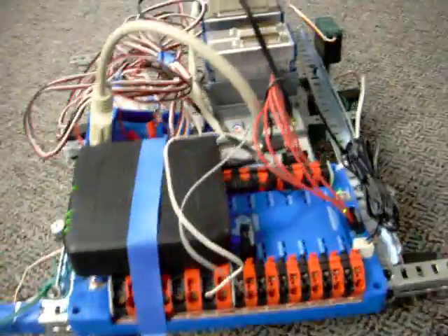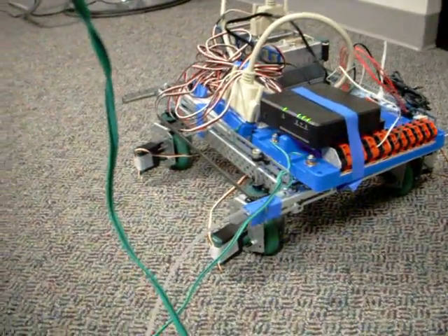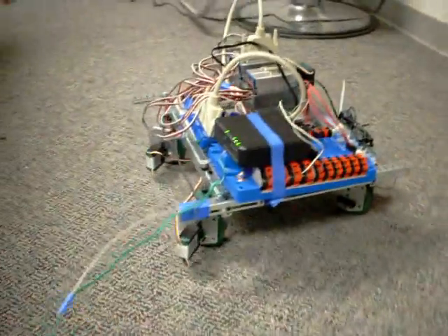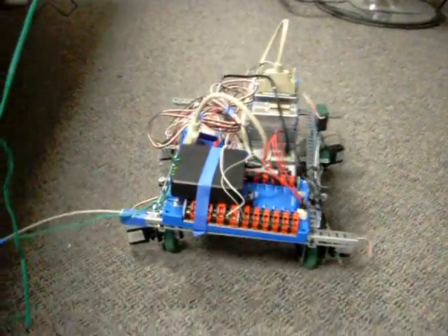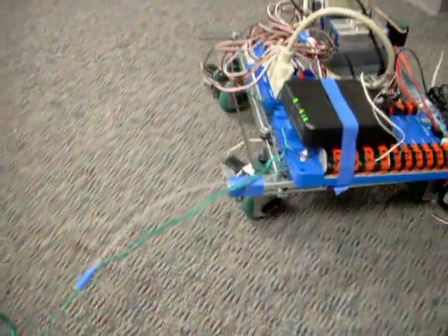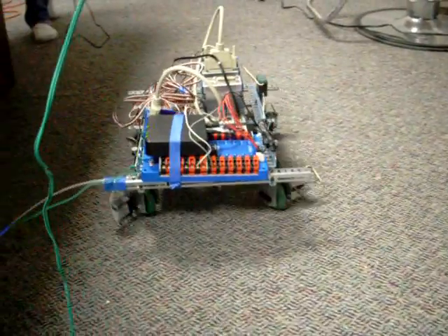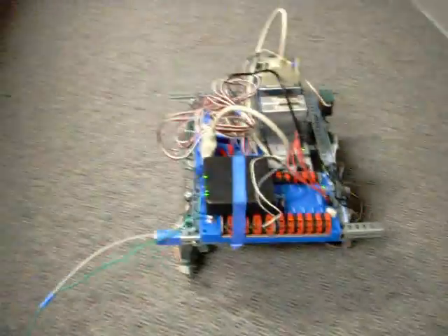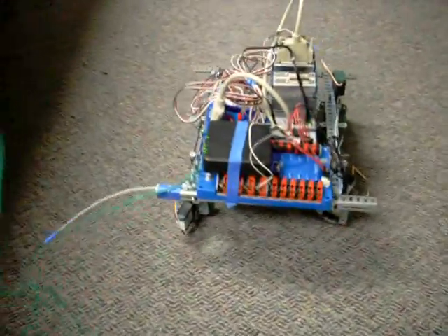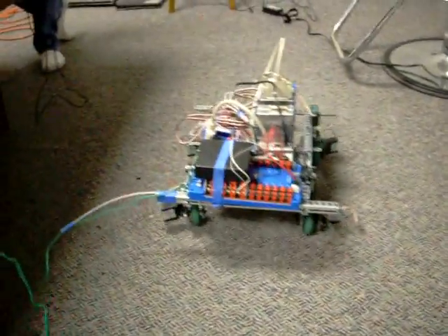We've got the controller all set up to control that, so we're going to give it a run here. That's on a single joystick — just point the vector you want to go and it goes that direction. Works pretty good.